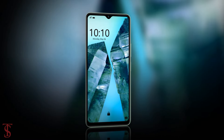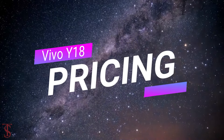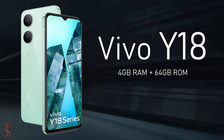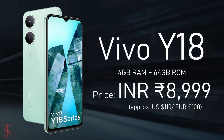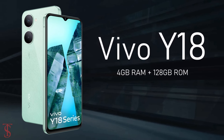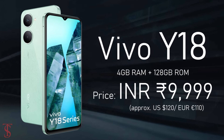Now let's look at the pricing details. The Vivo Y18 is priced in India at 8,999 Indian rupees for the 4GB plus 64GB storage variant, while the 4GB plus 128GB storage option is priced at 9,999 Indian rupees.